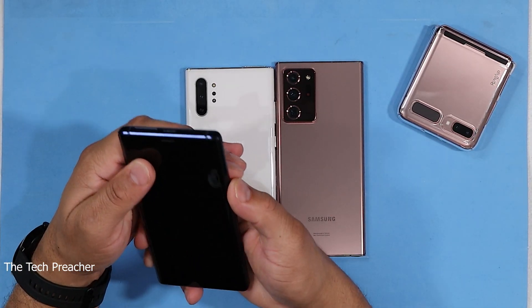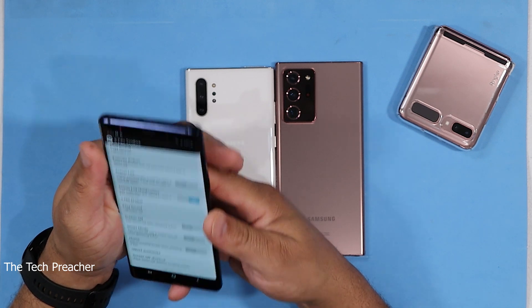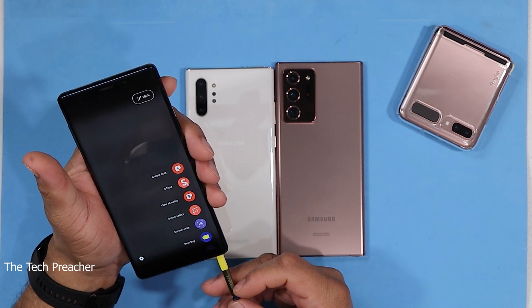I got the Galaxy Note 9 — let me go ahead and boot it up. And with the Galaxy Note 9, when you pull out the S Pen... there it is. Who's your daddy?